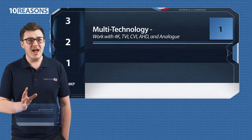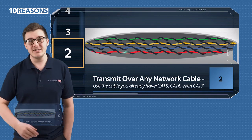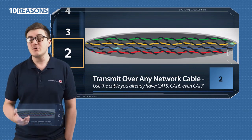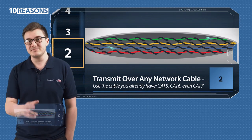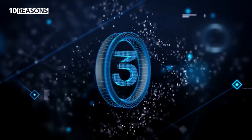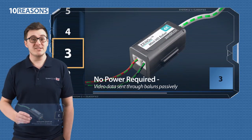2. They transmit over any network cable, including Cat5, Cat6, and even Cat7 if you fancy, so you can use the cable that you've already got in the back of the van. 3. There's no power required — video data is sent through the baluns passively.